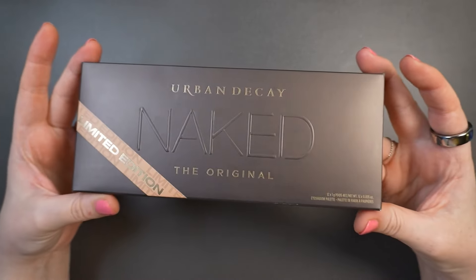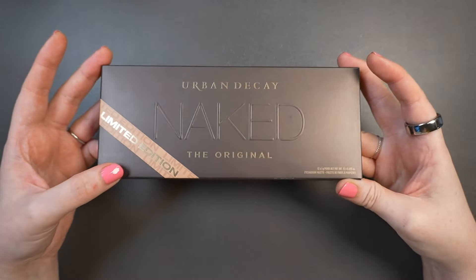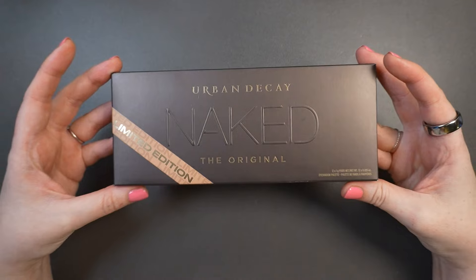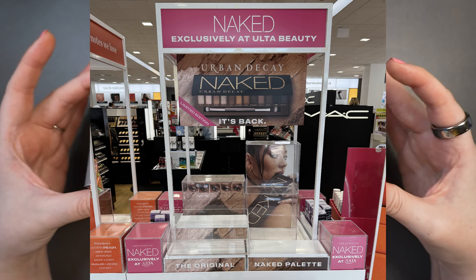Here she is — the original Urban Decay Naked Palette. I just placed an order at Ulta this morning for pickup. I did see that the display at Ulta was sold out, so I'm not sure how quickly this is going or if they just hadn't fully stocked it yet.